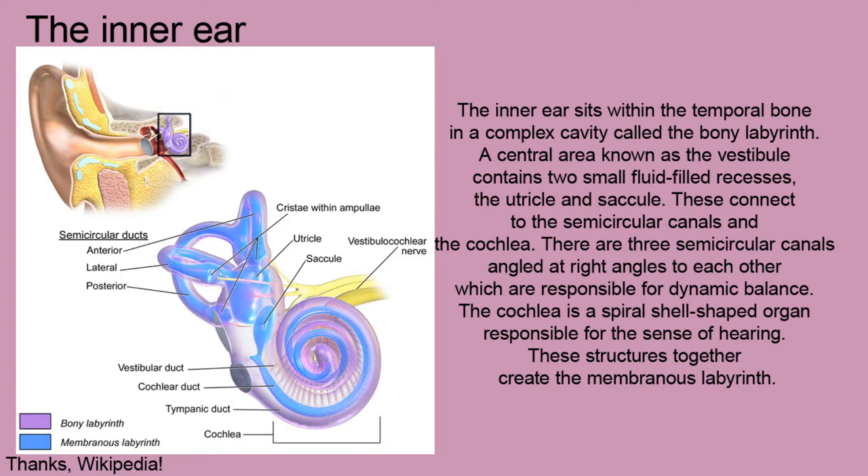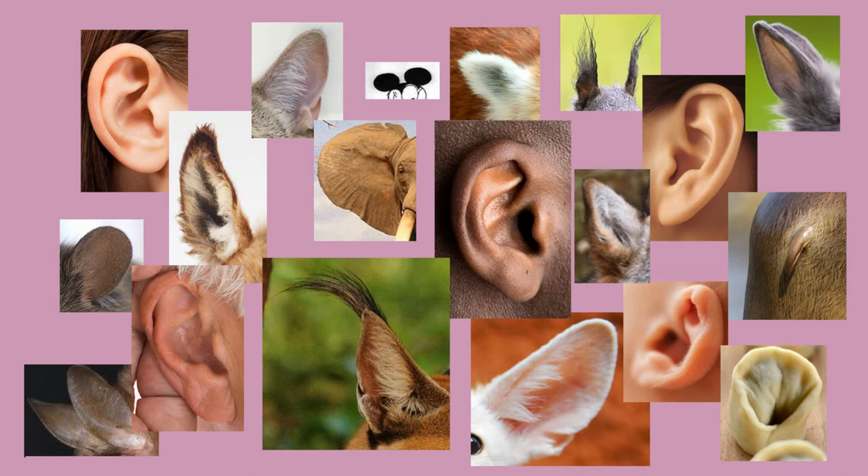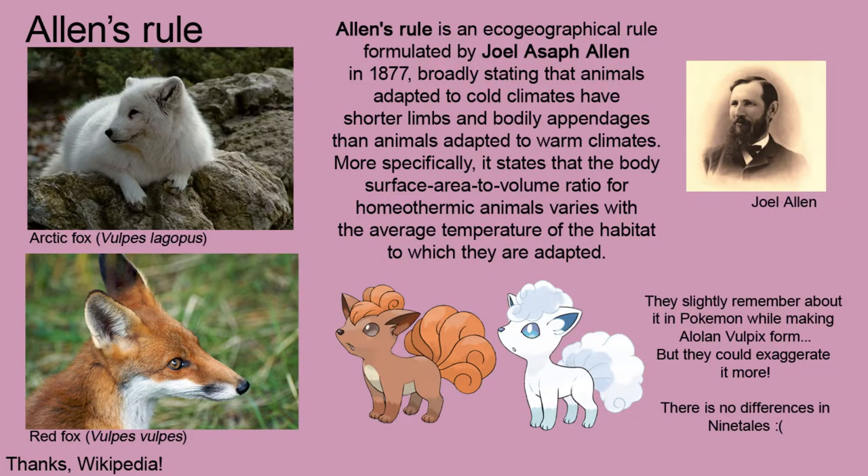Since the only visible part of the ear is the outer ear, the word 'ear' mostly refers to the auricle, which is by the way the most diverse part of the ear. In many species of mammals, the size and shape of the auricle varies depending on where the animals live. For example, the polar fox has got smaller ears than its European cousin.